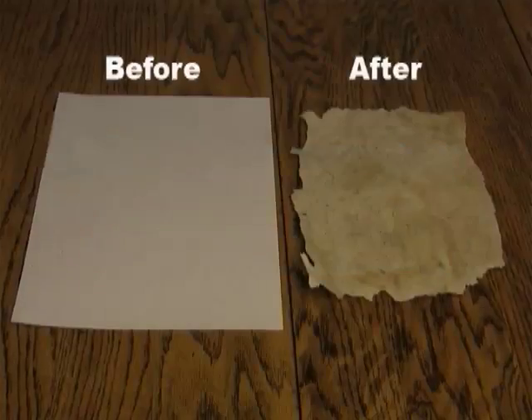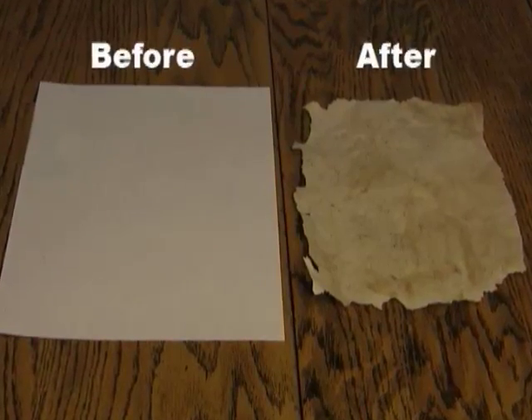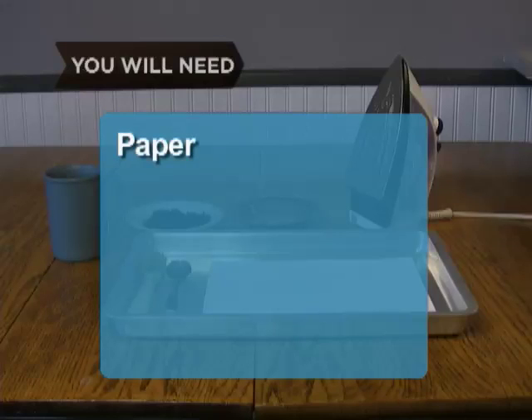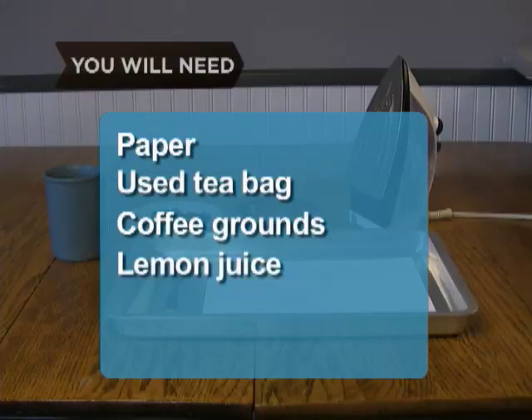How to Age Paper. You can make new paper look old using the following techniques. You will need: paper, a used teabag, coffee grounds, lemon juice, a flame, and an iron.